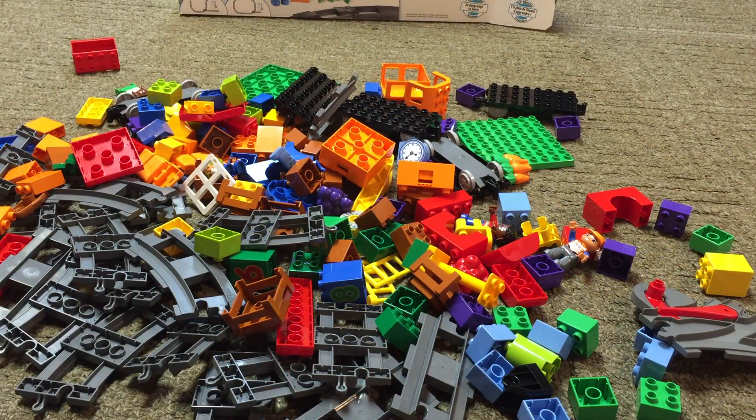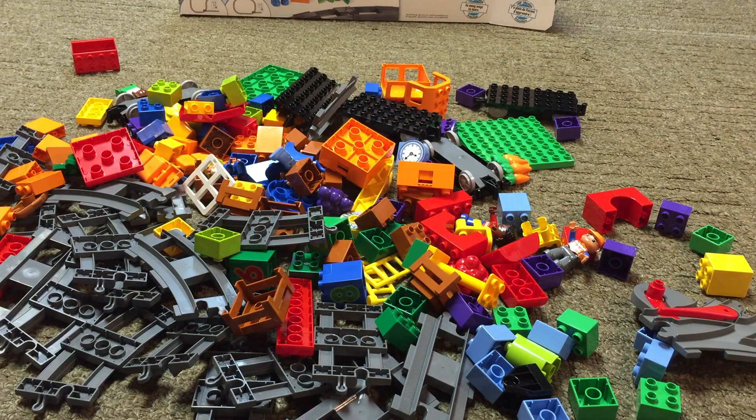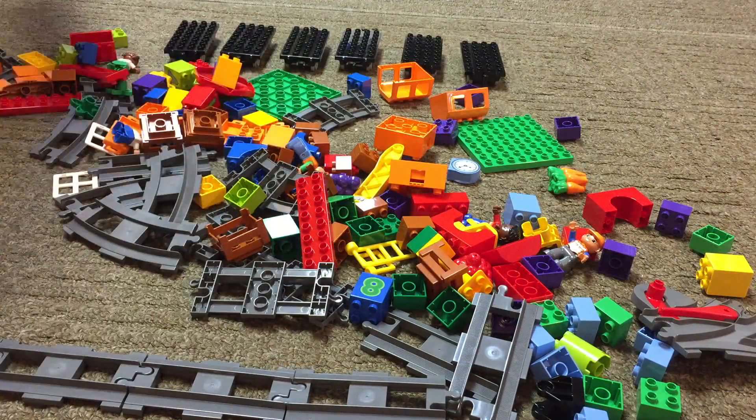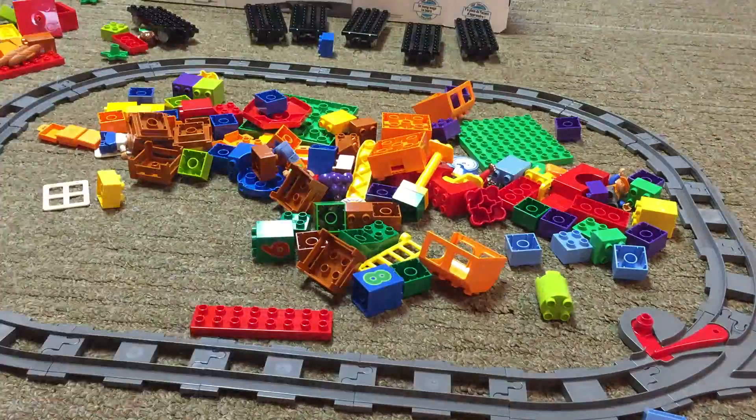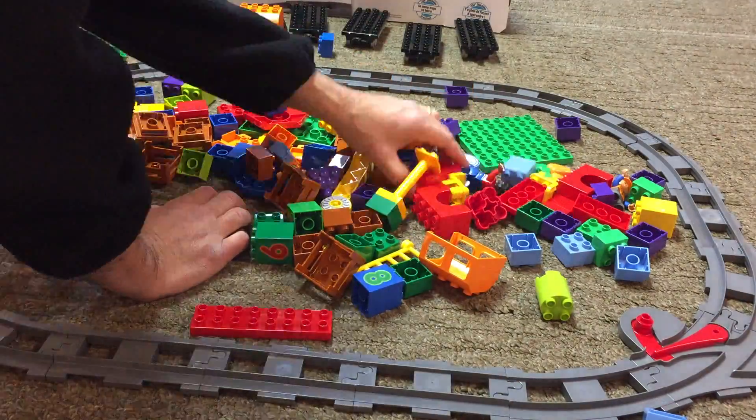This set comes with a ton of pieces — 167 pieces and a lot of track. Looks like it's going to take us a while to set this up. We'll be right back.